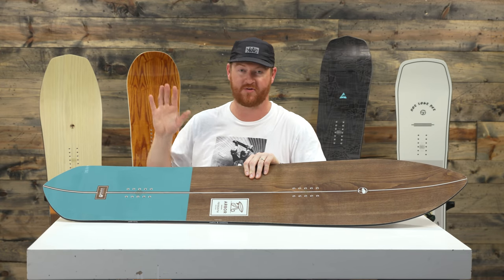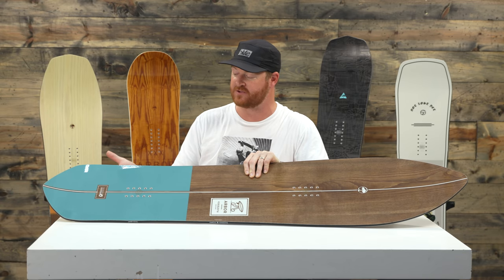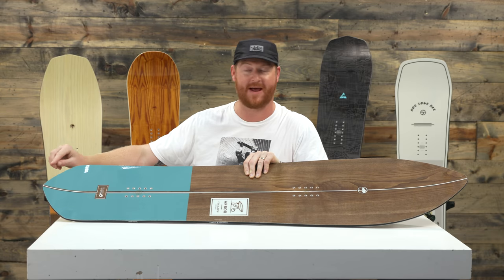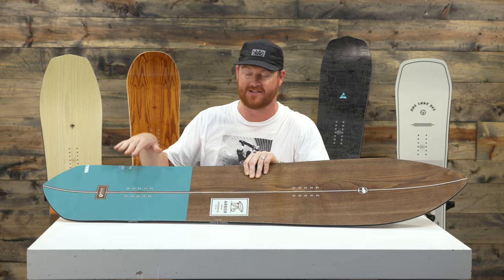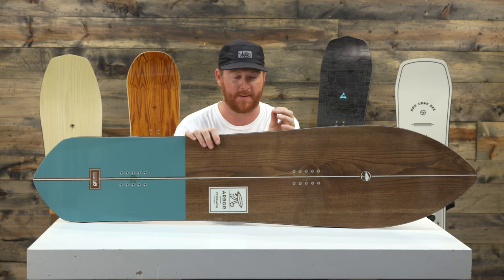In the tail area where there's that 5 centimeter taper, there's this gigantic uprise as well. It starts actually underneath your foot and then goes all the way past the contact point. So if you want your board to float really well across the top because of the nose and dig deep into the snow with the tail, you do that with this design in the Terrapin.